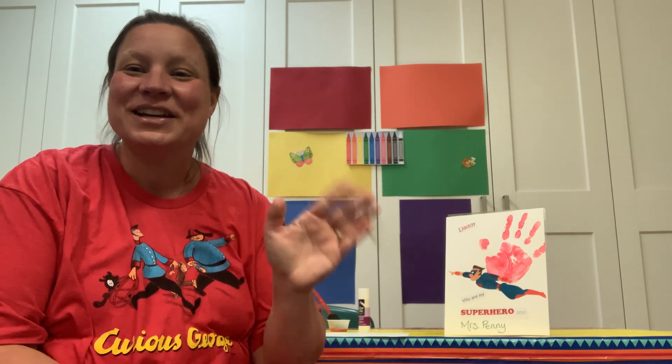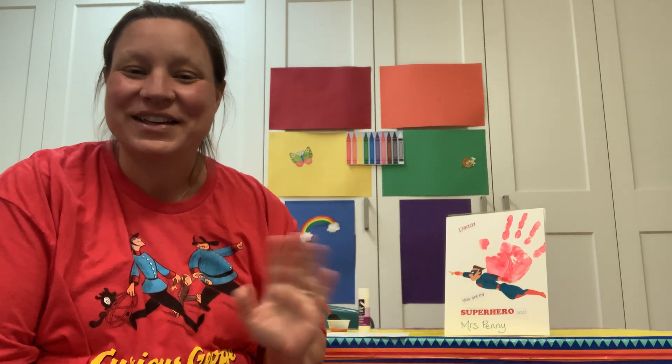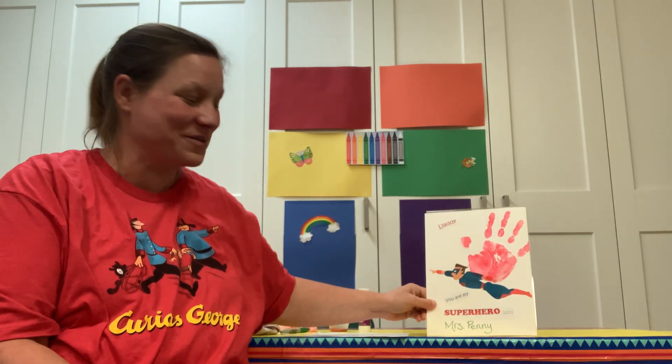Good job. Good singing along with me, everybody. You guys, wish your special person happy Father's Day and have lots of fun making the superhero card. I will see you again next week. Bye.